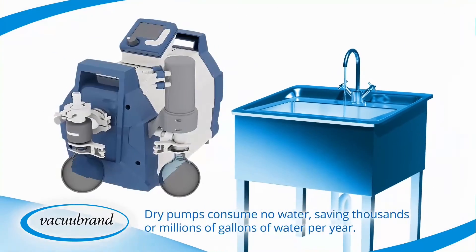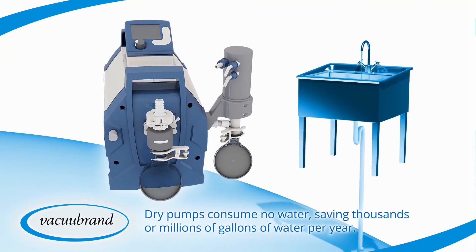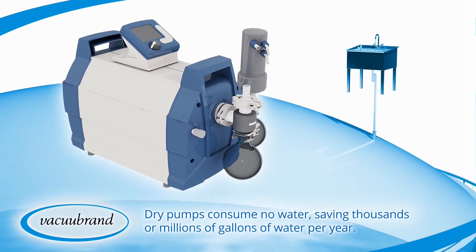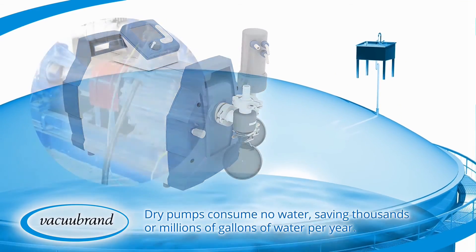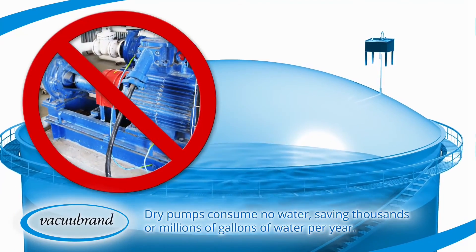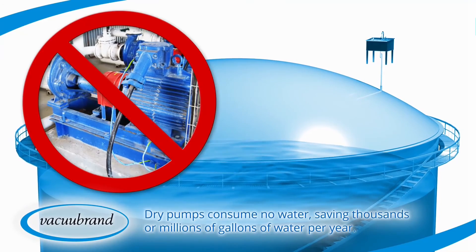Dry, chemical resistant pumps consume no water or oil to operate, saving thousands or even millions of gallons of water a year from waste and pollution compared with water aspirators and water ring central system pumps, with no messy oil pump service intervals.